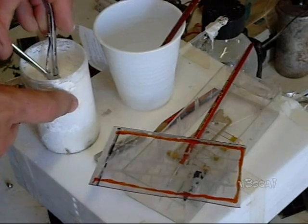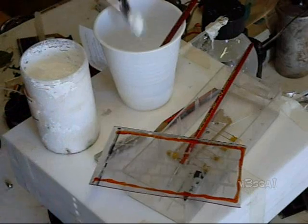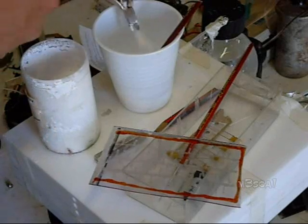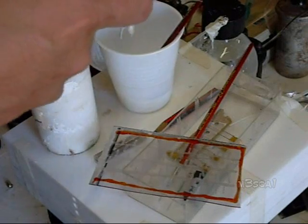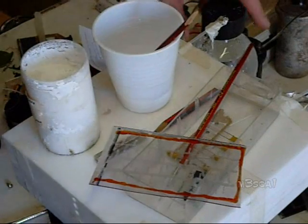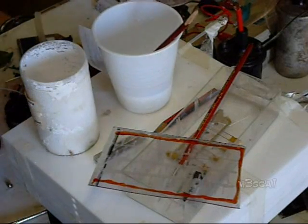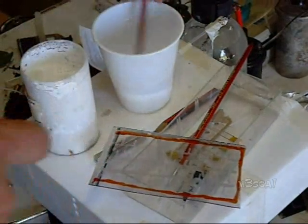We'll put this in some distilled water. This stuff's used for whitening soap and paint and other things like that. I'll put some metho in there to increase the drying time. Mix it up and I'll apply it to there — I'll do this bit in the sun though.